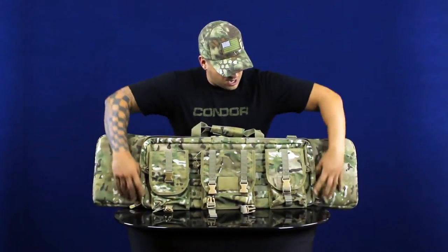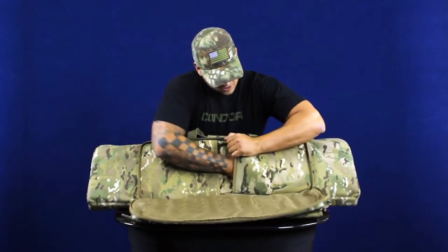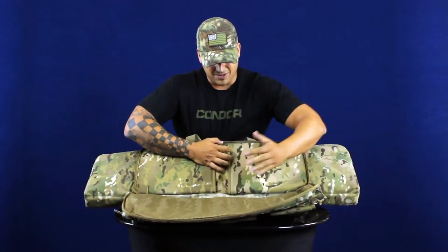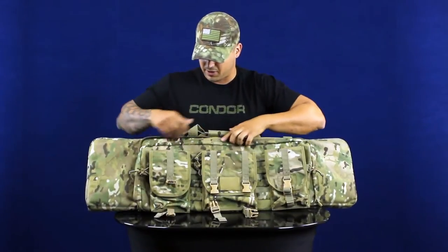The front pouch opens up and has these two padded hook and loop secured pouches. You can throw in a sidearm, or maybe a small submachine gun, anything like that you want to throw in there.